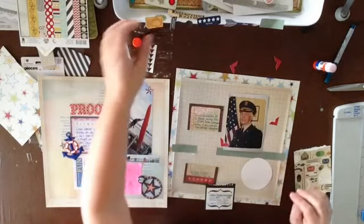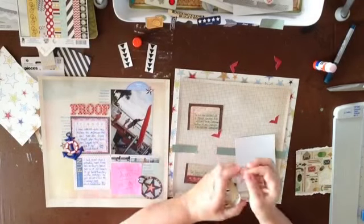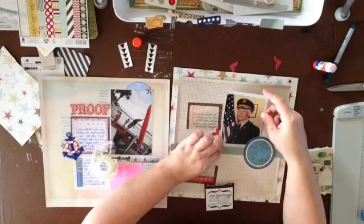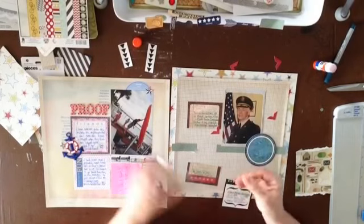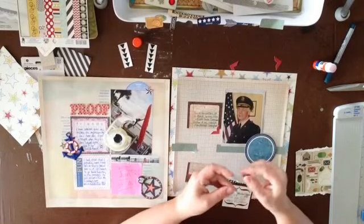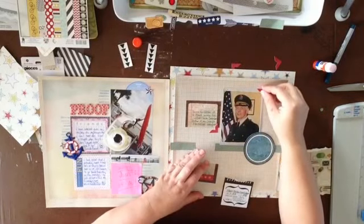I'm going to adhere some of this stuff down and then start on the embellishments. I like double stick tape — I'm not sure if it's completely acid free, but I'm not too worried about it. I also use adhesive tabs. What I don't use is ATG guns because honestly I just don't understand them, and they run out too quickly — I don't feel like I have total control over them. These are my little photo corners, and there are actual photo corners on the photo.